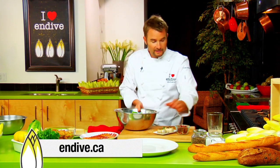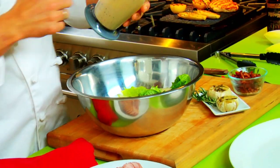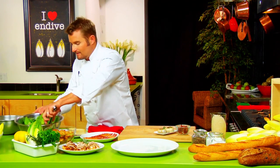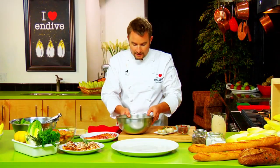The recipe for this whole salad, including the dressing, is on our website at endive.ca. You'll see how quick it is to assemble once you have the dressing pre-made. This dressing will last for up to ten days in your fridge, so you can make it ahead of time and have it ready to go.